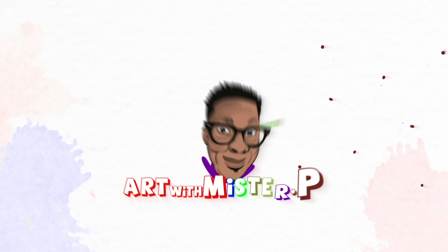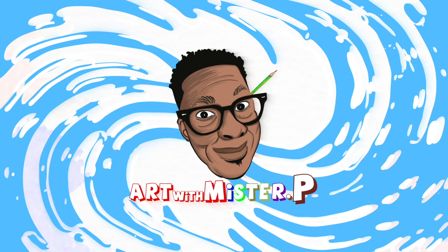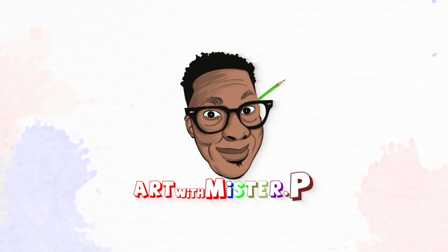Let's create tomorrow. Hello guys and welcome to Art with Mr. P. I am Mr. P. If you're new to the channel, here is where we learn how to draw and we have fun while learning. All you need is a pencil, marker, some paper, and a creative imagination. So let's not waste any more time and let's get right to it.